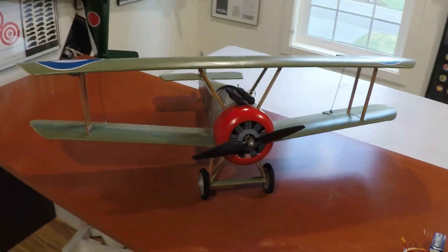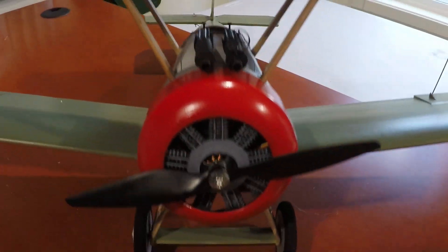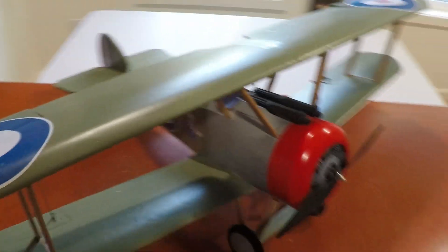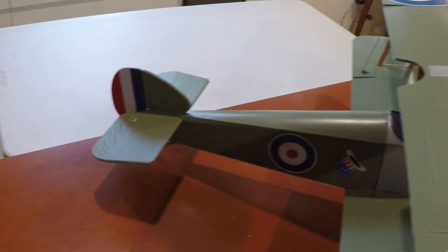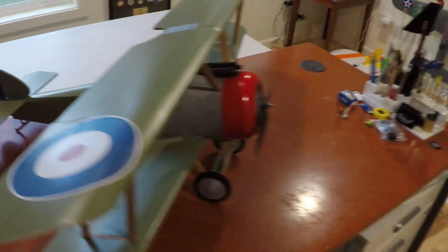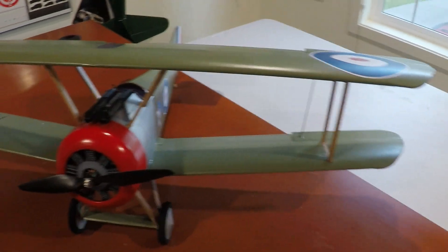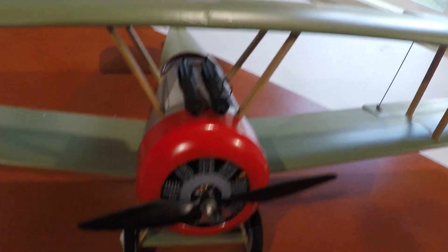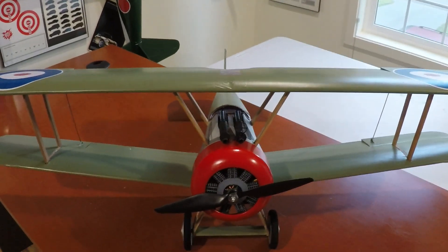Here's the Sopwith Camel ready for maiden. This is built out of foam core — the wings, the main fuselage, most of the tail except for the elevator. The rest, like the struts, the landing gear, the front of the fuselage, the cowl, and the motor fascia, are all 3D printed in PLA.